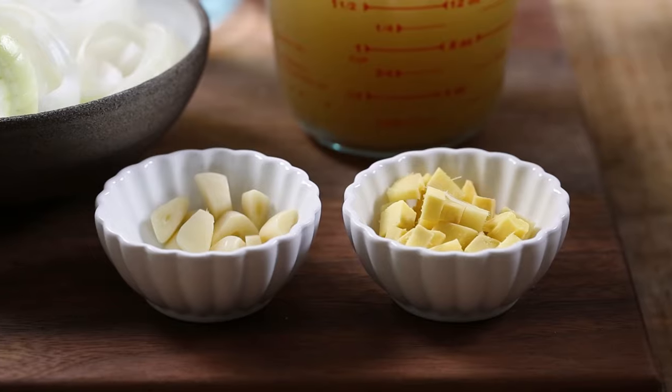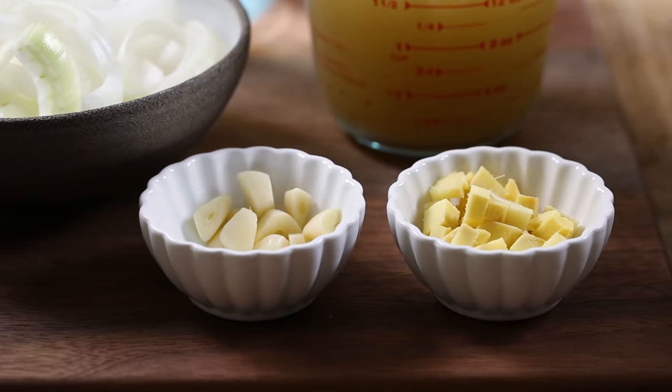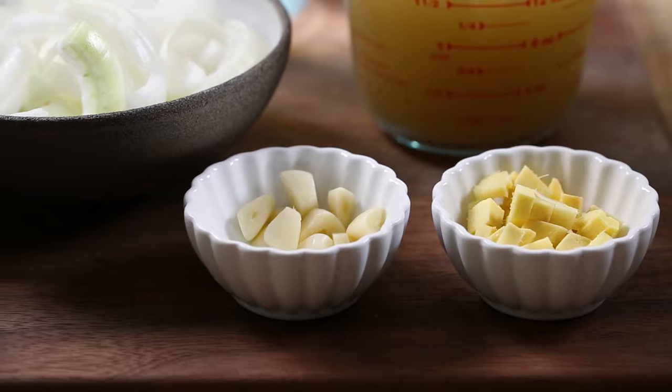Before we move on to the toppings, I want to also show you how to make this carrot ginger soup on the stovetop. The process is pretty similar except for the roasting part. In this version, you can simply chop all vegetables in chunks because they will all be cooked together and eventually pureed. So no need for grating the ginger and garlic. You can think of the stovetop method as being easier and more straightforward with the same ingredients list.